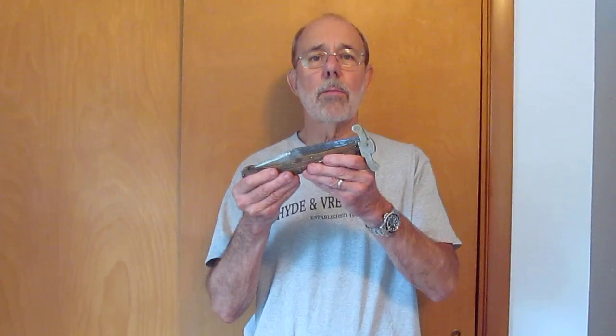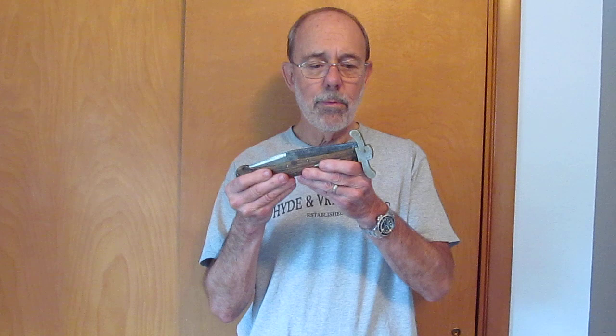Very nice folding bowie knife by Samuel Ragg in Sheffield. It's marked lengthwise on the blade: made for the United States by Samuel C. Ragg, Dirk Knife Maker, 25 Furnace Hill, Sheffield.